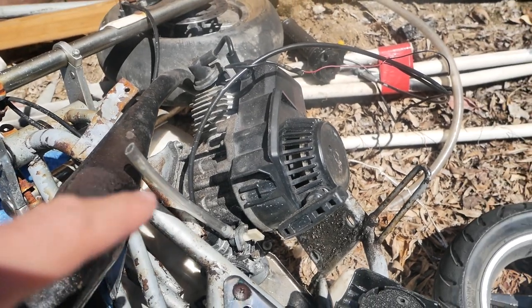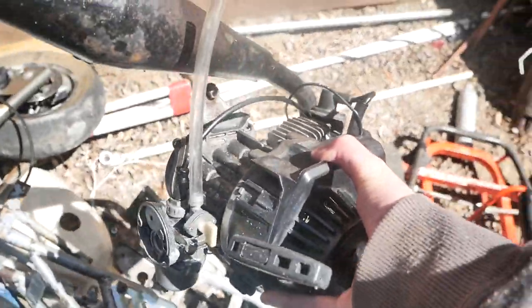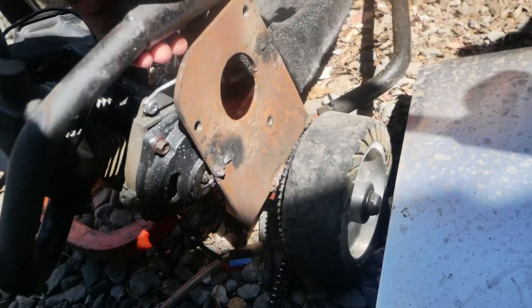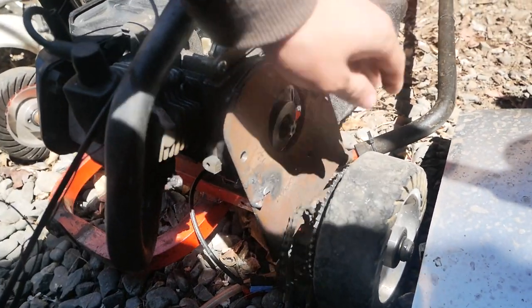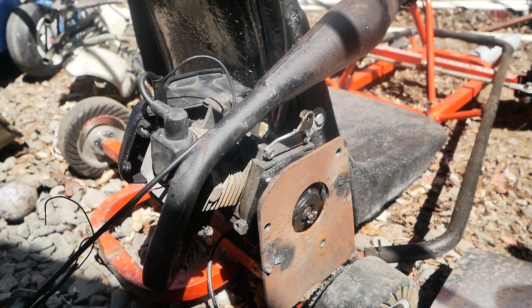The engine on the pocket bike still works flawlessly and this thing is fast. I've already removed the engine from the frame — all we've got to do now is slap it right on the go-kart. Looks super easy: put the engine on, put the chain on, and it works, right? I wish it was that easy, but this engine actually turns the wrong way.